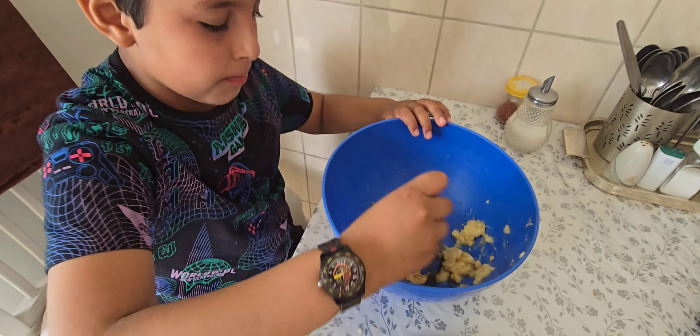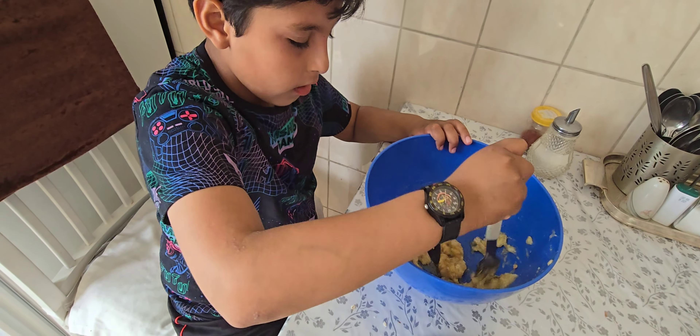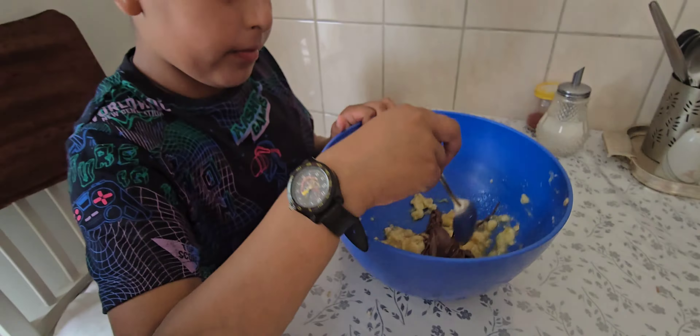Done. Now I'm going to put vanilla. And now, after adding Nutella, we're going to mix. Done. We've got to mix, mix.